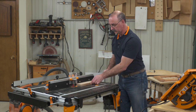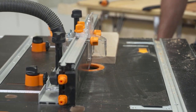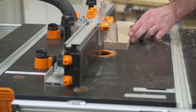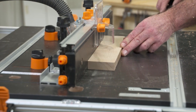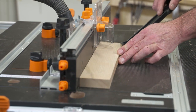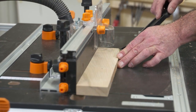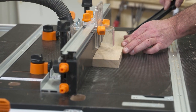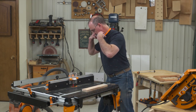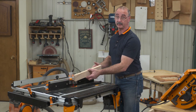For our test cut, we had one extra piece, so we'll try that. What we're looking for on that test cut is one of three things: either it cuts really well, like this one just did...